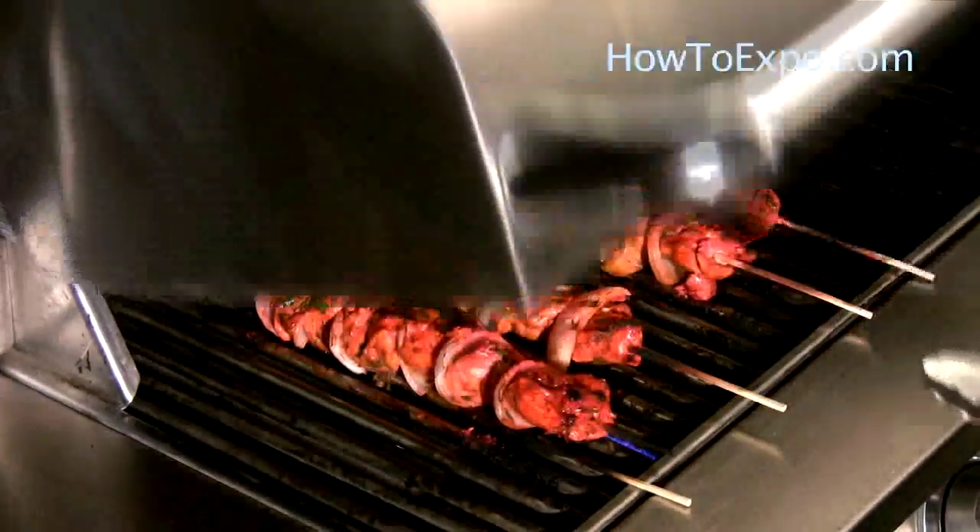Cook another four to five minutes. Done.